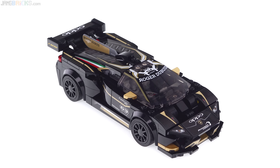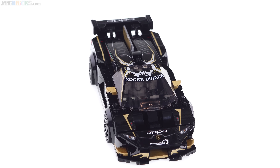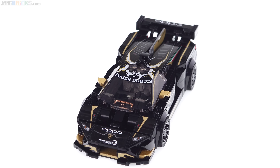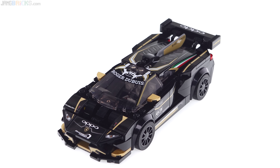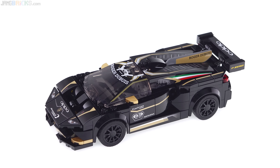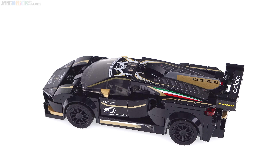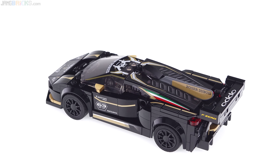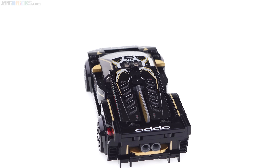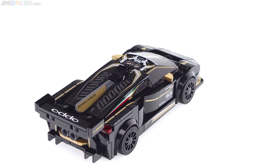The Huracan is also a racing-spec vehicle with extra aero bits and racing livery. Most of that is accomplished with stickers, some with plain building using lines made from plates and tiles, and it has a printed windscreen as well. With all the aero bits including a shark fin on the rear, this one almost looks more like a Veneno to me than a Huracan — and I personally don't mind that. The build was good and interesting, took quite some time, with lots of small pieces and building in multiple directions including diagonally.